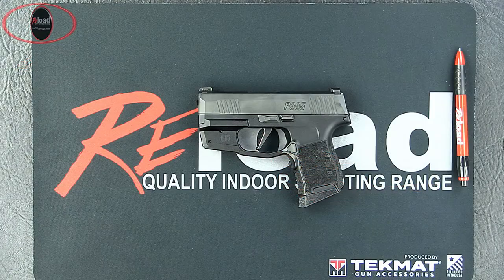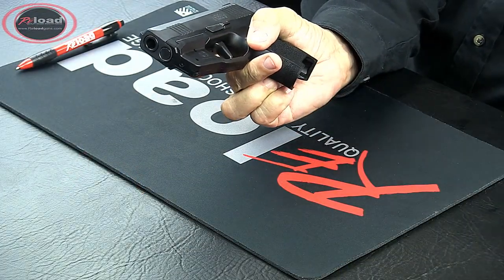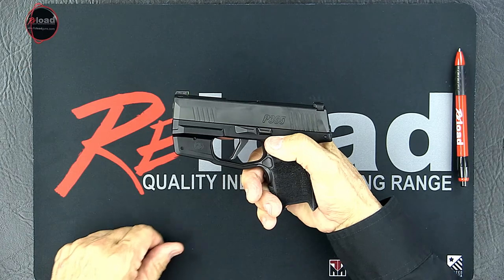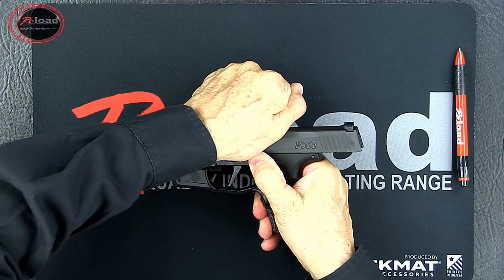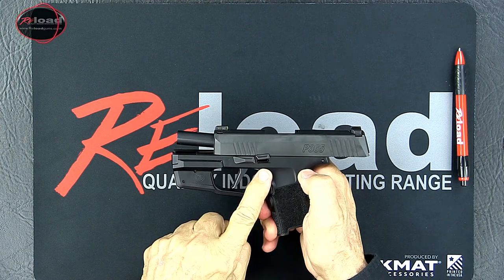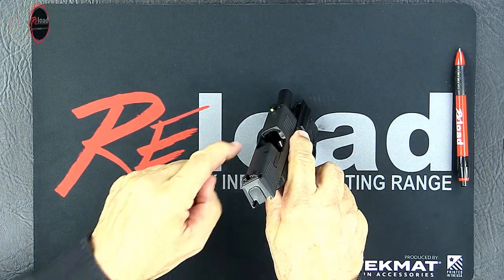Before disassembling your firearm, make sure that it is unloaded. Remove the magazine. Retract the slide and lock it to the rear by pushing up on the slide catch. Do a visual and physical check to ensure no round is in the chamber.